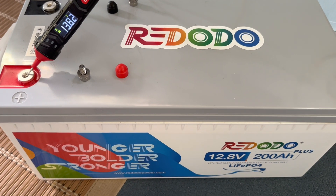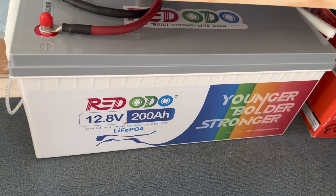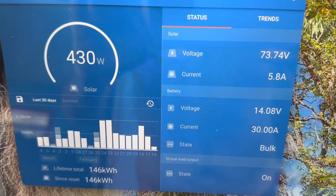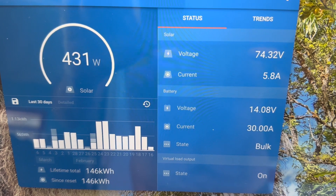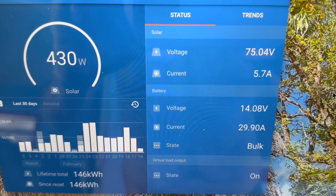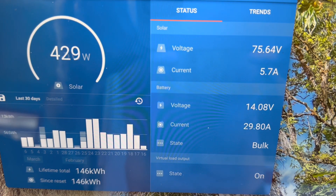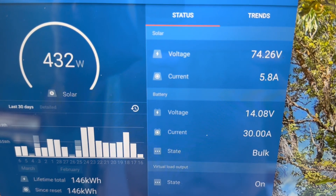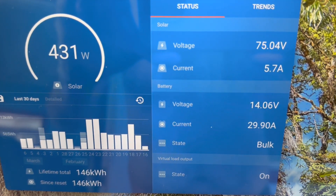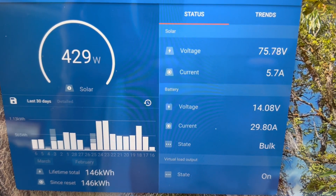That one's looking just like it should. This one we're still reviewing is doing fantastic on its first charge — looking great. Let's take one more look at the app because it's so beautiful today: 431 watts coming in, battery up to about 14 volts. If conditions continue throughout the day, this will easily get up to float. Everything's looking great on this new 200 amp hour lithium iron phosphate from Red Odo — the 100 amp BMS version.